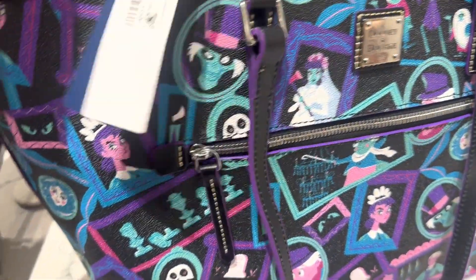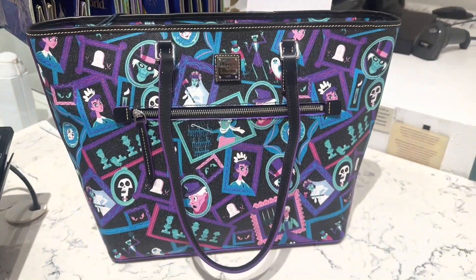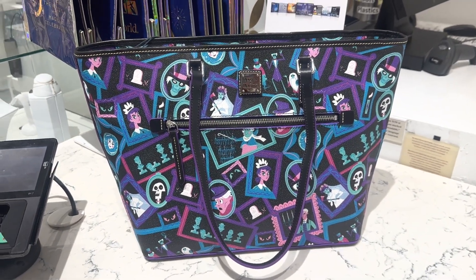And this one is $348. Our Dooneys are really going up in price right now — $348 for your tote.